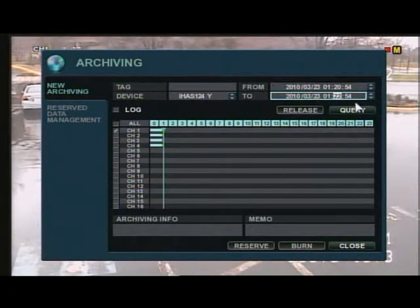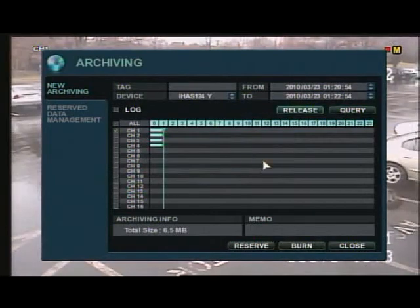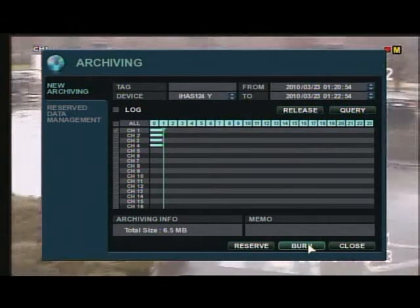Then you're going to want to choose your time and date that you want to save data from and to. Hit the query button, and that will show you the size of the data file.